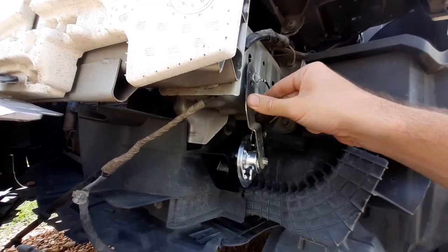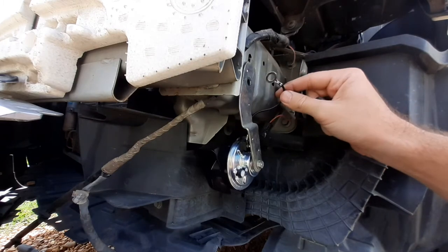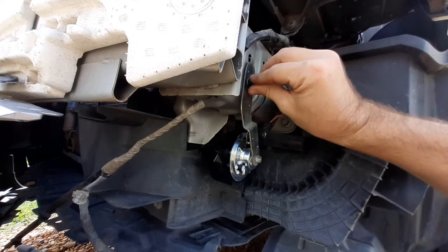We're gonna attach the ground wire right to our bolt. I'm going to tighten it up by hand and finish it off with a 12 millimeter socket.